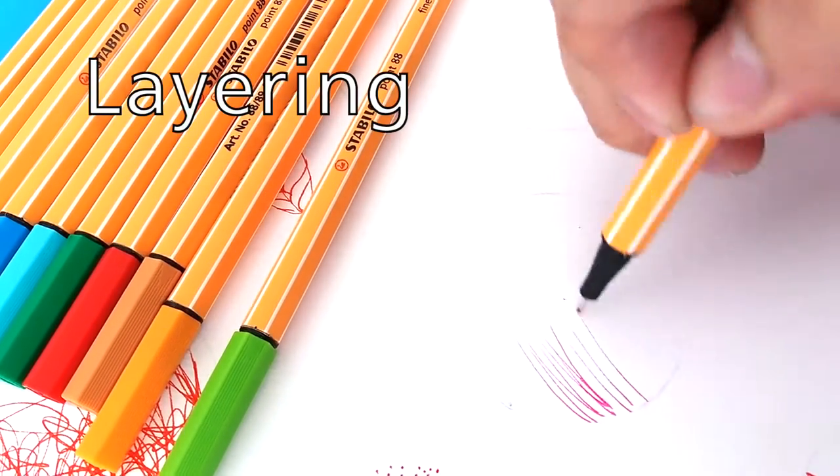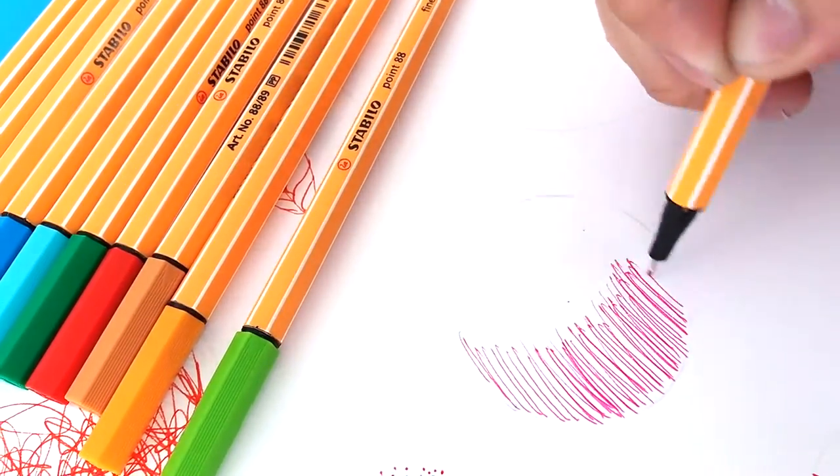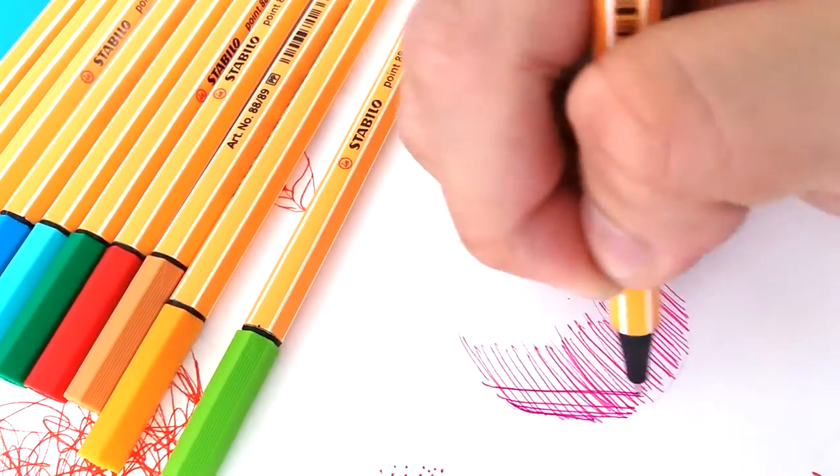Create more depth by overlapping different colors. This method can also be used for coloring in the spaces and adding textures.